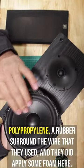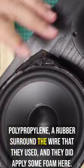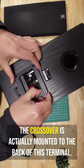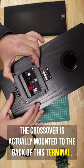The cone looks to be made out of polypropylene with a rubber surround. They did apply some foam here as well. The crossover is actually mounted to the back of this terminal.